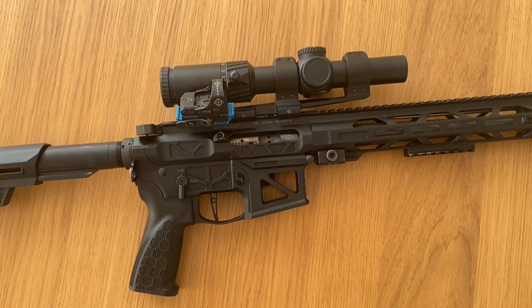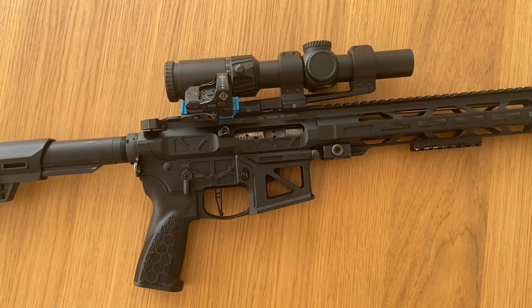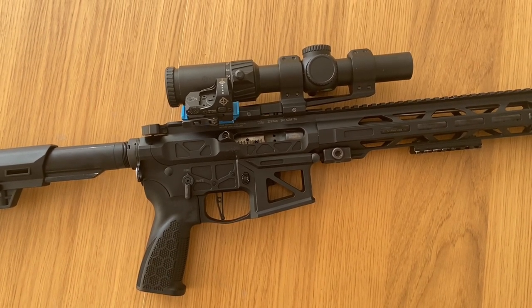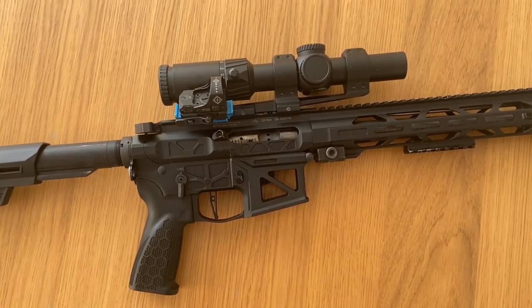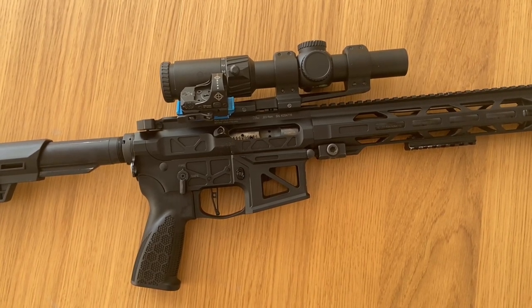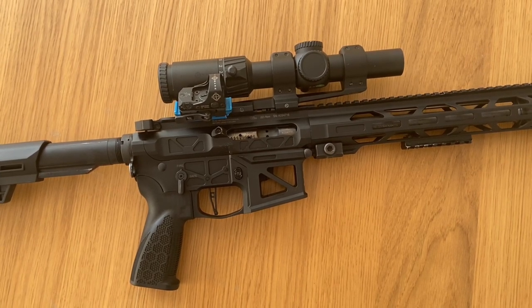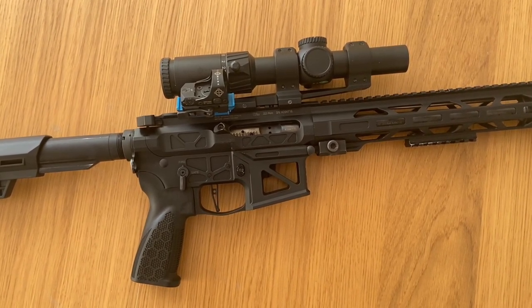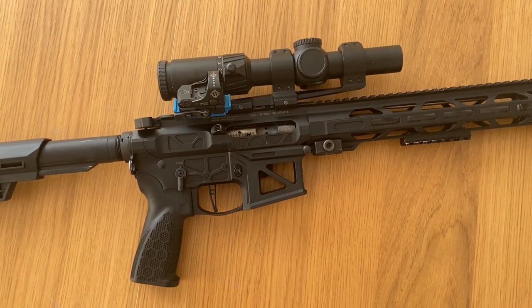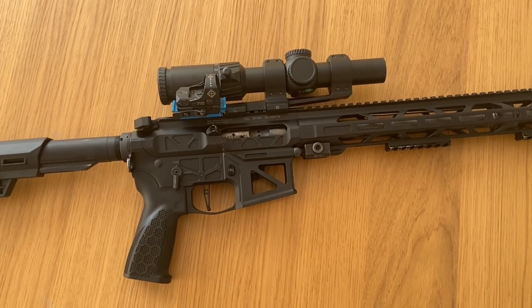When I first went to the range to test it, with the very first two shots at 100 meters I understood it's going to be a high-end rifle as promised. I was really happy about it and ready to do more and more shooting — to run lots of ammo through it and test it in all possible ways. As for what I changed inside the gun, my answer is always the same: nothing.